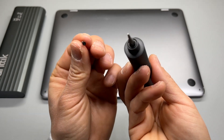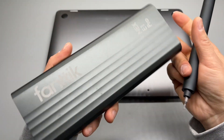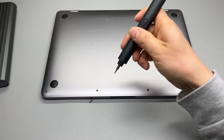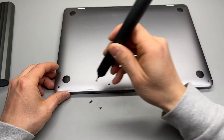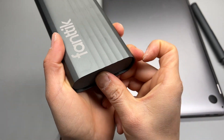A star-shaped precision driver kit is required to remove these little screws from the MacBook. I'm using a Fantec screwdriver set. Keep the screws in a drawer so you won't lose them.